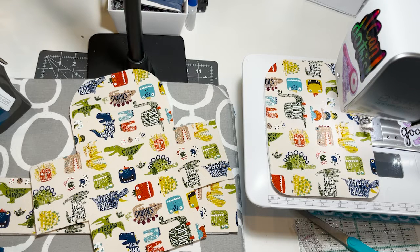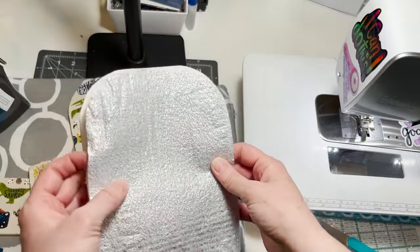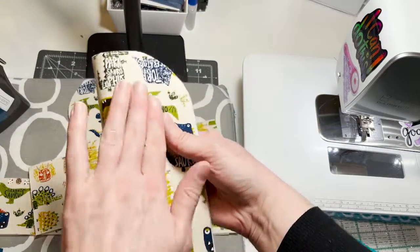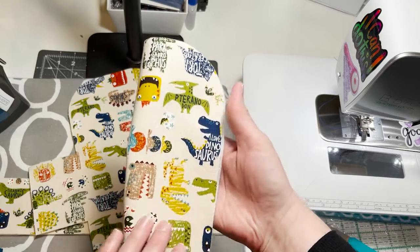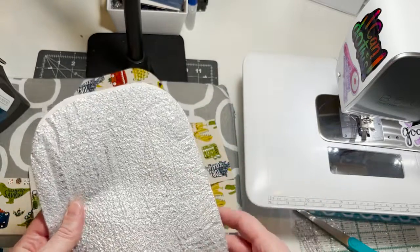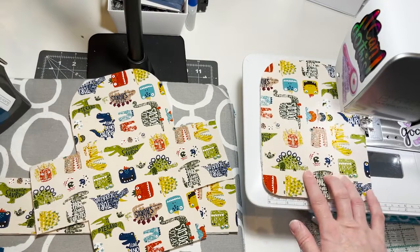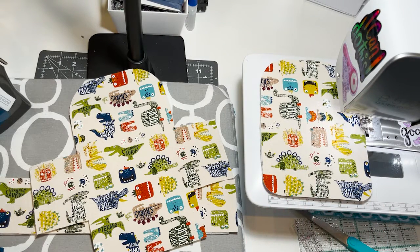Starting with step 2D on page 3, which is basting the insulated batting. I've got the shiny side facing out, away from the exterior of the fabric — so I've got exterior fabric, fusible interfacing, and then insulated batting facing towards what will be the lining of the bag. I'm going to baste that with my longest stitch length and a quarter inch seam allowance.